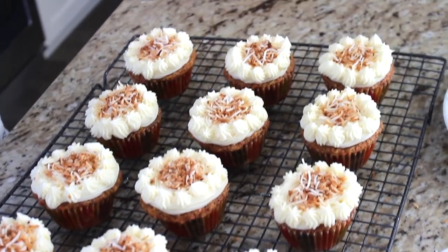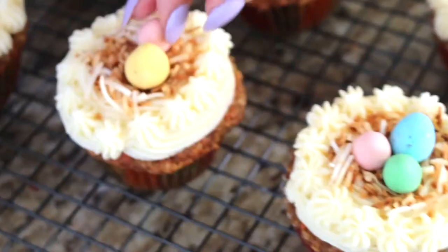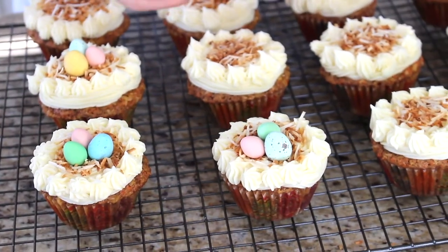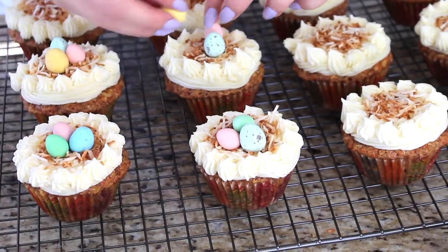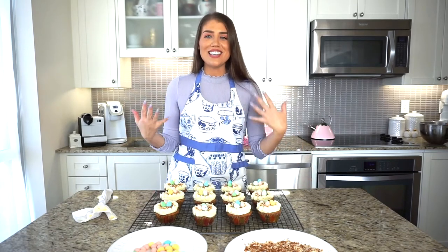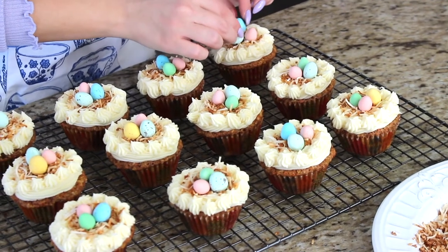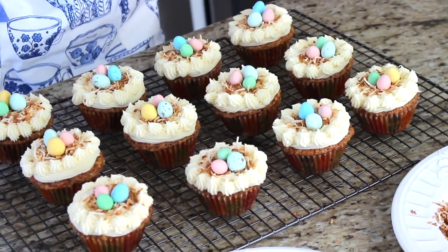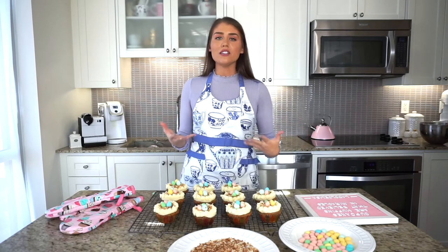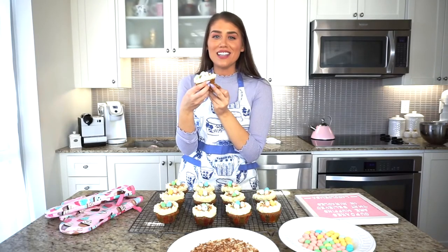The most exciting part — the eggs! I'm using Cadbury mini eggs and Hershey's cookies and cream eggs. You can pick one or even use cute little jelly beans if you don't like chocolate. Two to three eggs on top looks perfect — they look like they're sitting in an adorable little nest. It's best to keep these cupcakes refrigerated when not serving, since it's cream cheese frosting. Take them out of the fridge 30 minutes to an hour before serving.